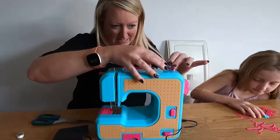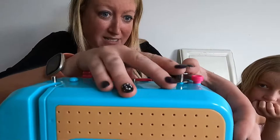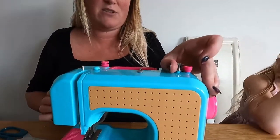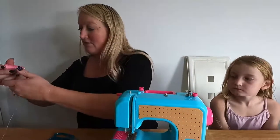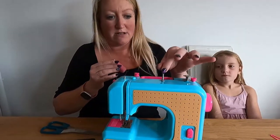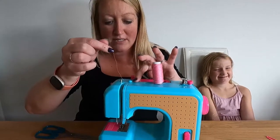We'll start with threading the bobbin on the machine. With your bobbin you need to pop it onto the plastic bit here — you do need to push it really hard. Then you need to push it over to the right so that engages onto the winder and allows it to spin. Then take your thread and pull up this nifty little thread holder here. Pop the thread on and then go around this little disc.